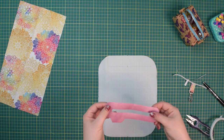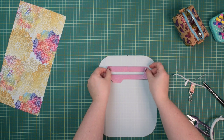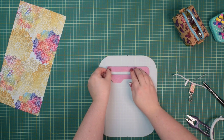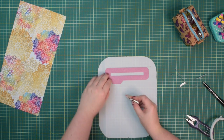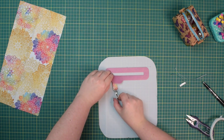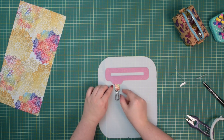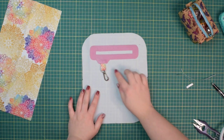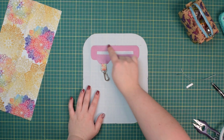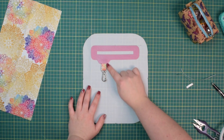Making sure you center your pocket overlay, place it on top, then place the key connector underneath. Just center it around that short bottom edge. Press it with your fingers, then stitch all around the outer edge, but make sure you leave a long thread tail so you don't backstitch at the beginning or the end.